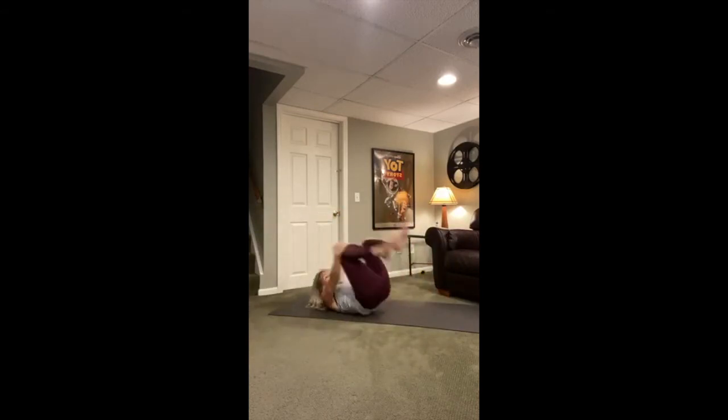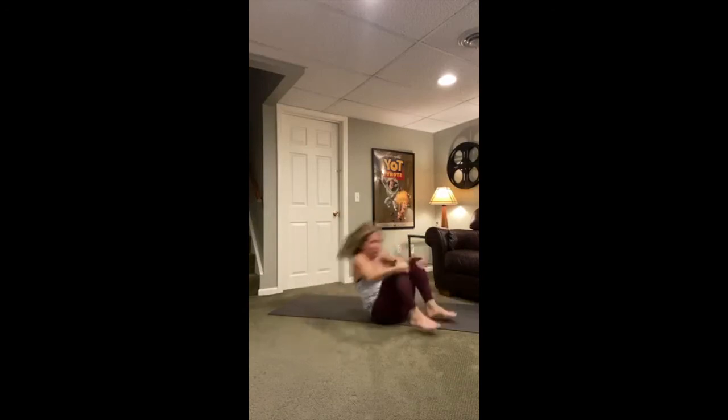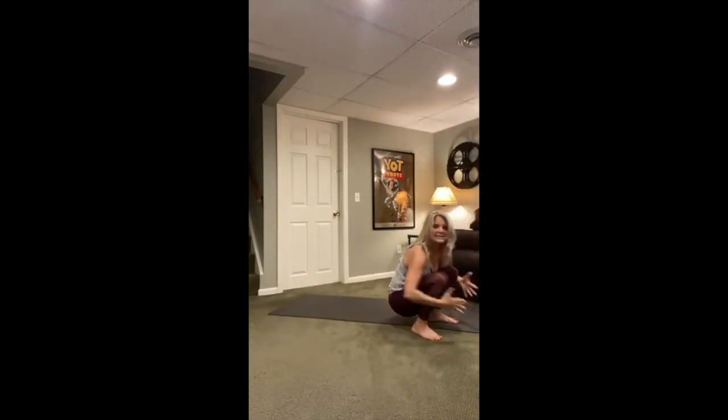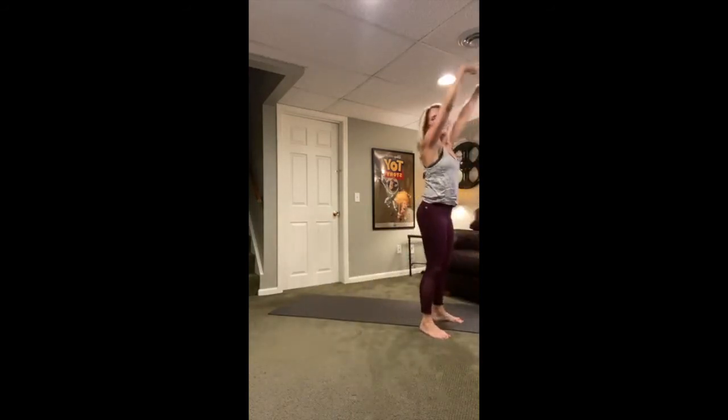Rock back and reach forward. The rocking motion and the foundation of the feet, as well as reaching forward, is what's going to get you to stand up. Give it a couple of tries — reach forward, push into the feet, and come up. Rock back, engage your core, push into the feet, and all the way up. One more time — hands to knees, rock back, push down, reach forward, and come all the way up.